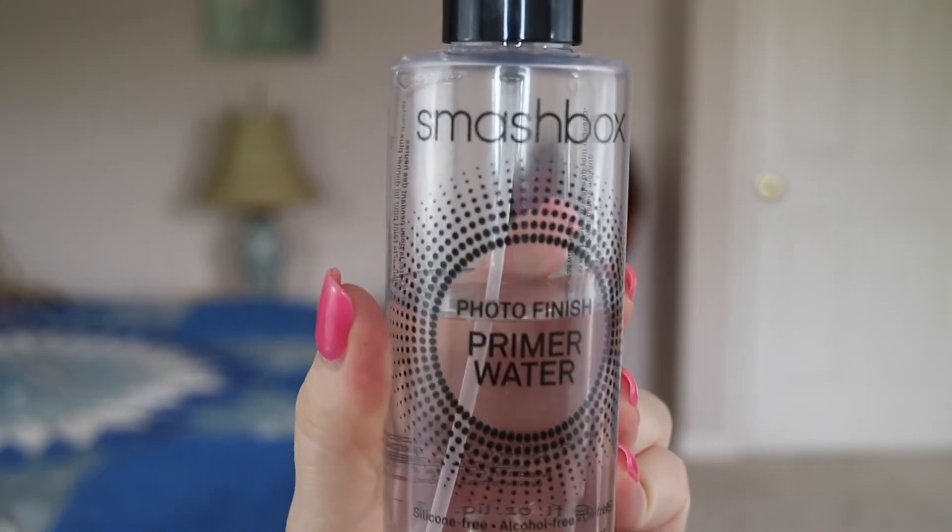To set my face, I'm using the Smashbox Photo Finish Priming Water which has a really nice mist and it smells like roses, so I love it! And that's it! I hope you guys enjoyed this tutorial. If you did, make sure you like the video and subscribe. And I will see you next time! Bye!